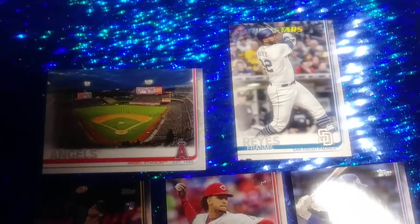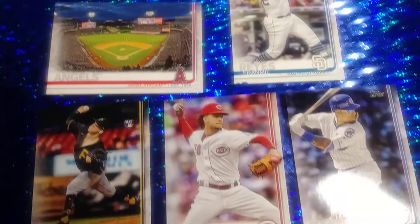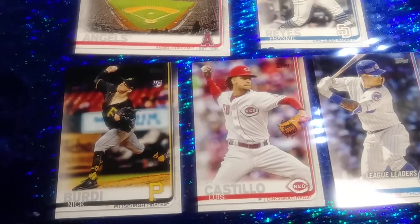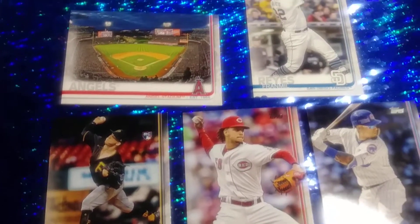Here's the third pack. These would be good for like maybe a five or six year old who maybe their brother collects and they just want to have some cards of their own.